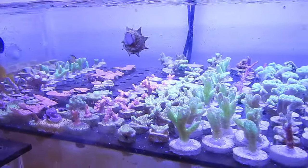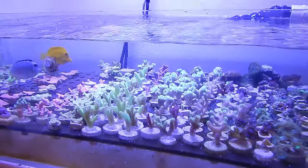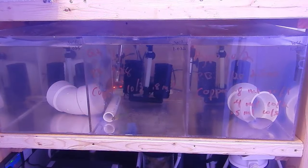They seem to be doing well — picking up the algae around the corals and stuff like that. I'm happy with them so far. I'm not going to do anything with them but keep them in that system for four to five weeks to see how they're doing. If I notice anything, they will go into this quarantine system once it's completely cleaned out and sterilized. But right now they're good, so I'm just going to keep my fingers crossed and hope that everybody's doing well and they can go into the main display without any issues.